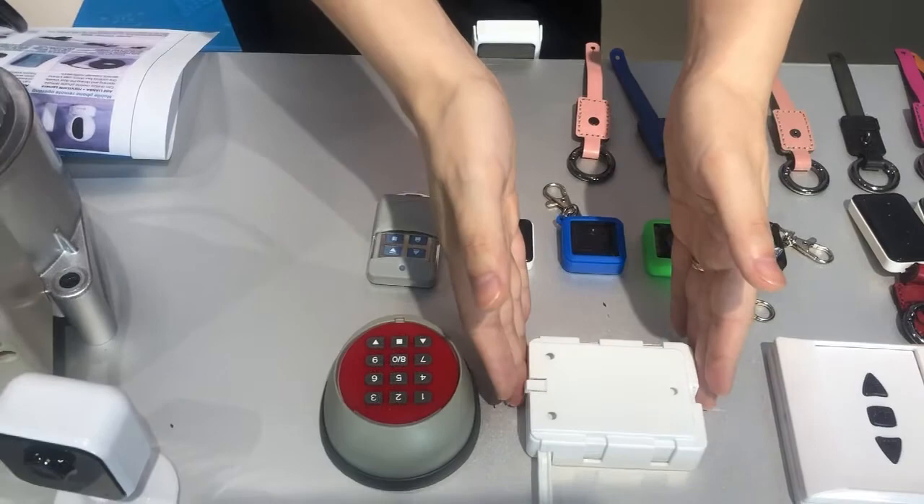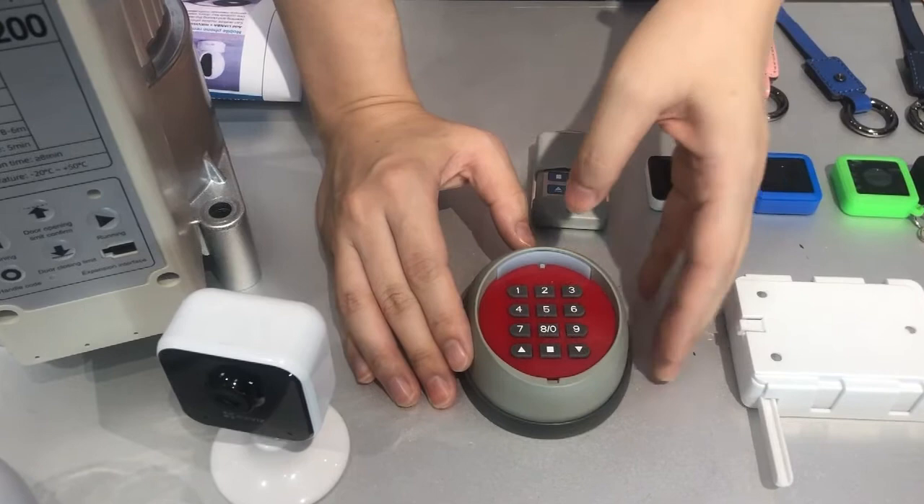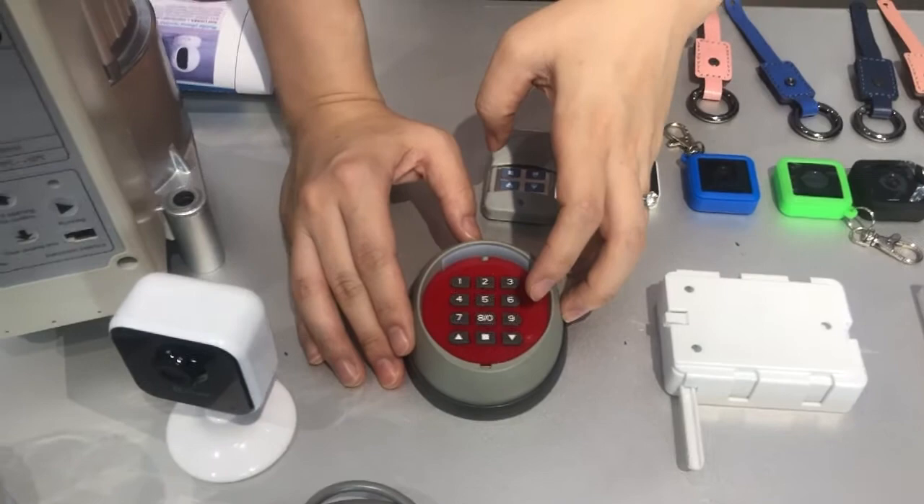This one is designed especially for outdoor use — a waterproof pin number remote control. You can have a 12-key password and set a two-to-eight digit password to open or close the door.